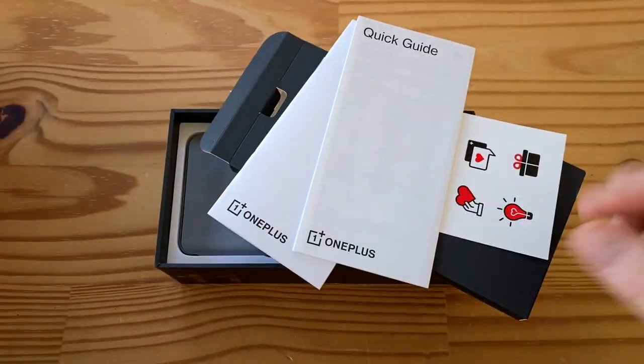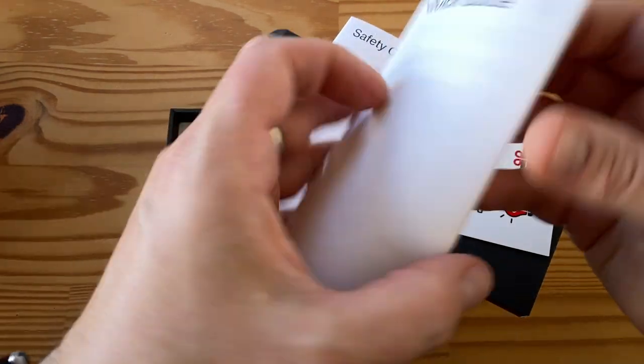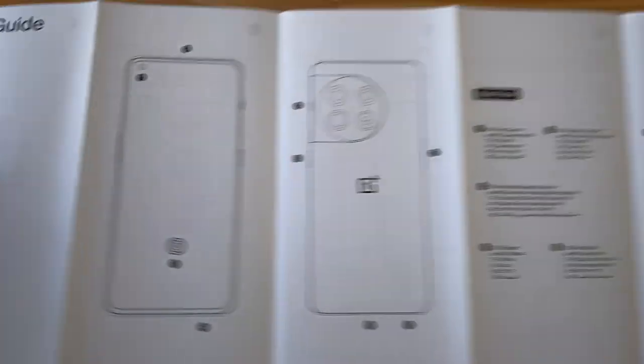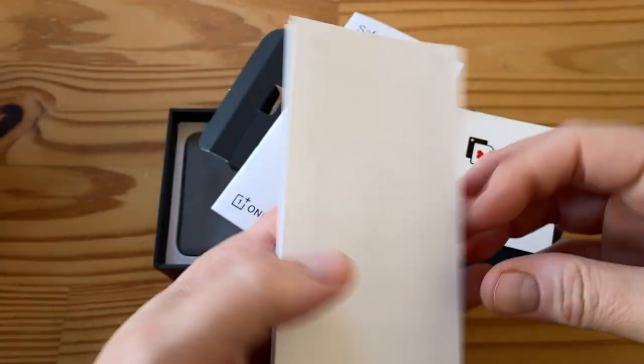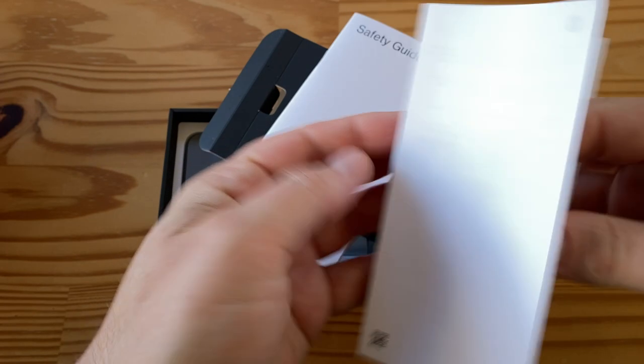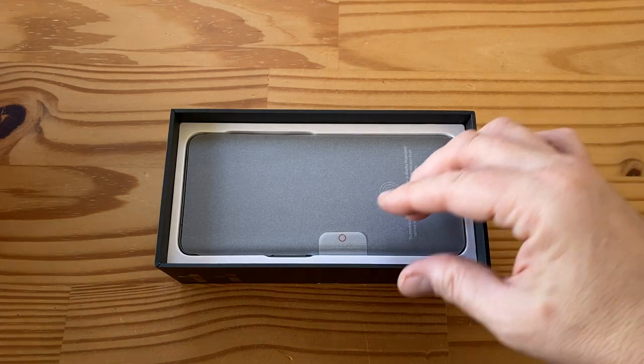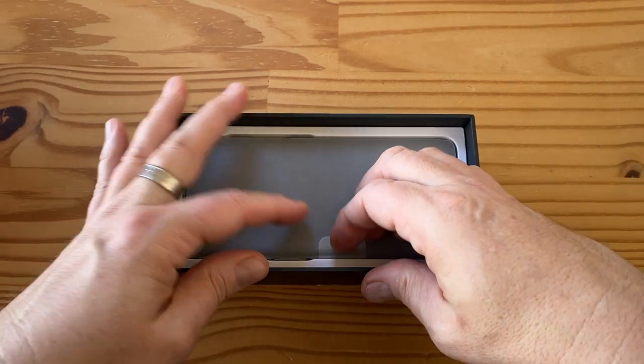The quick guide I think is the most interesting part — it shows you what the phone looks like, it's got multi-language. I'm not sure if there's anything in the back other than specs and numbers. Then of course the safety guide — we don't care about that — and some stickers. So let's dig out the phone and see what else is in the box.